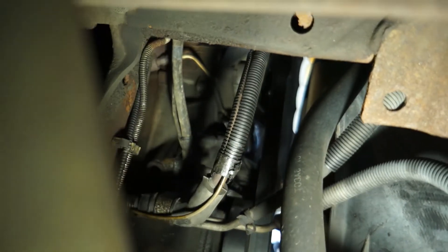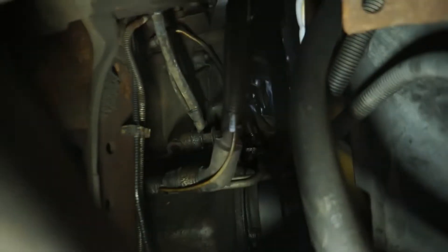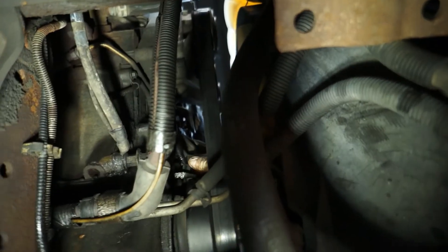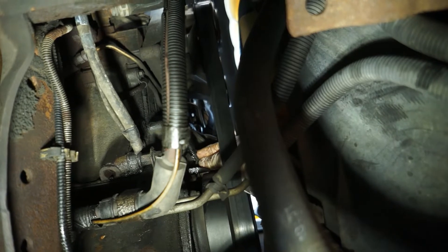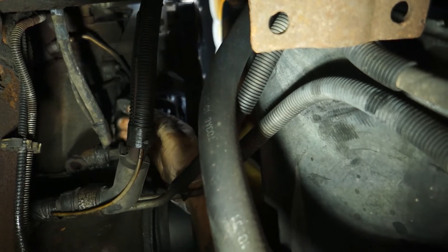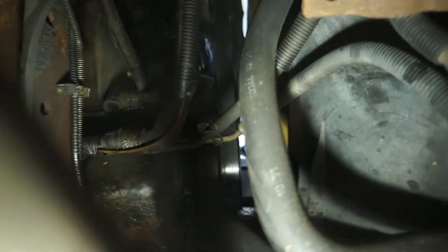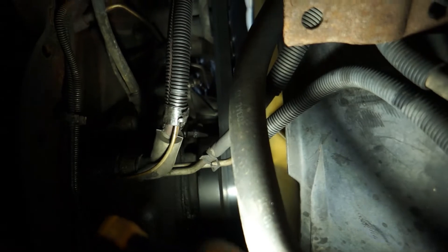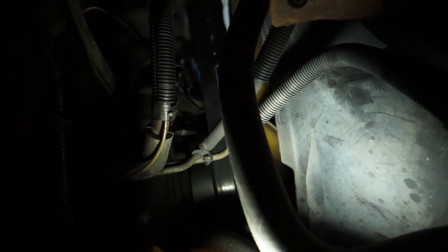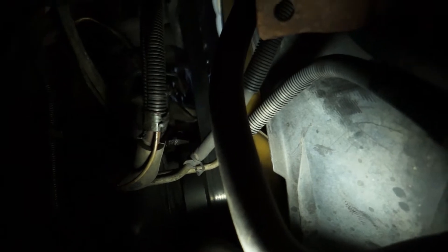We're up underneath the motor now. Here's your crank sensor — you can see the wire. I'll put my legs going towards the back of the truck and go up here between the radiator hoses. I'm going to pull the tab off and get that electrical connection off, move it back out of the way so no dirt or debris gets in it. You can see it's got that little tab on it, and your new one should have that as well.